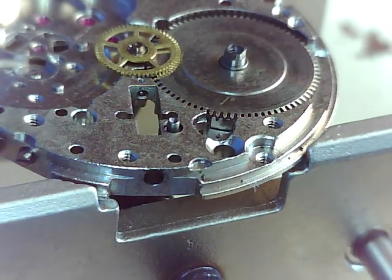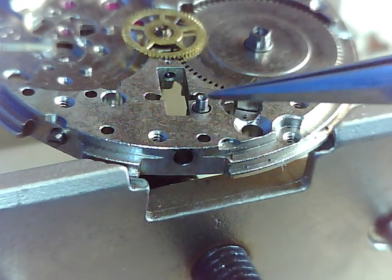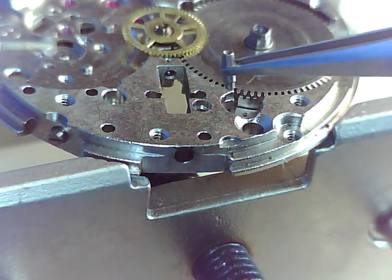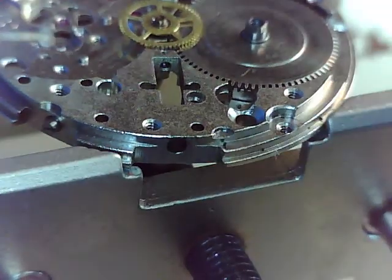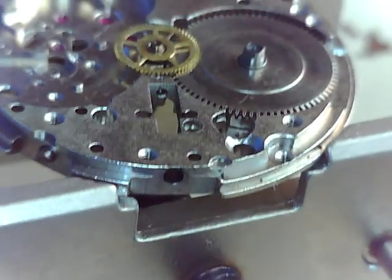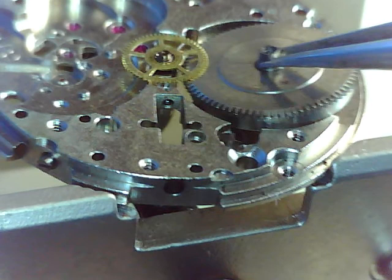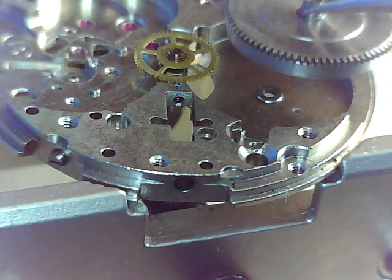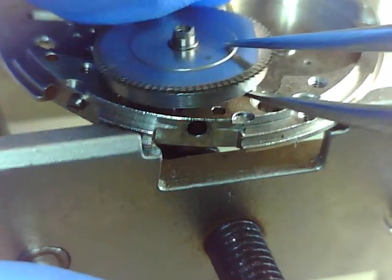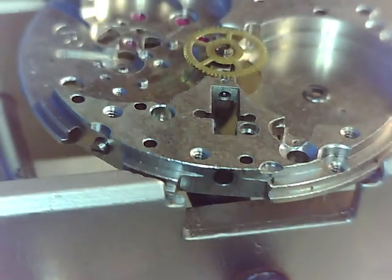Before we go any further, we've got a pin that's going to fall out if we flip this over — this little guy here, that's the little one we depressed to help get the stem out when we removed the movement from the case. Let's get that mainspring barrel — that's this little guy, the biggest component where all the energy is stored. Let me turn that over for you — there's the mainspring, there's a spring inside that all wound up.